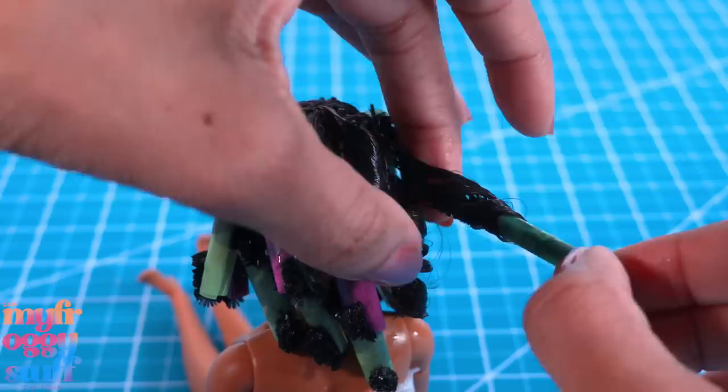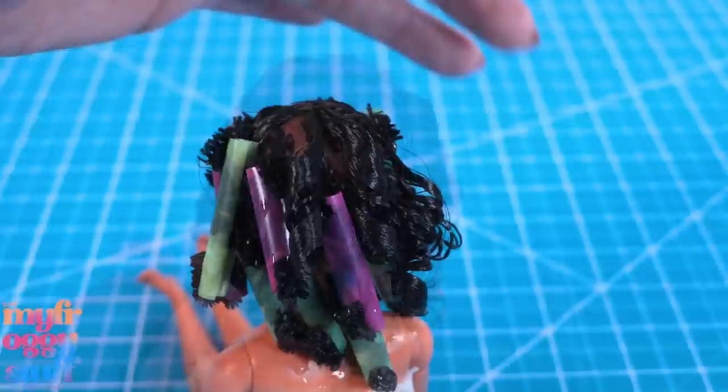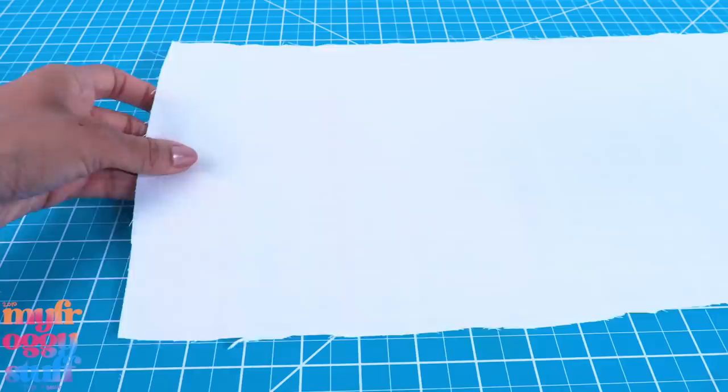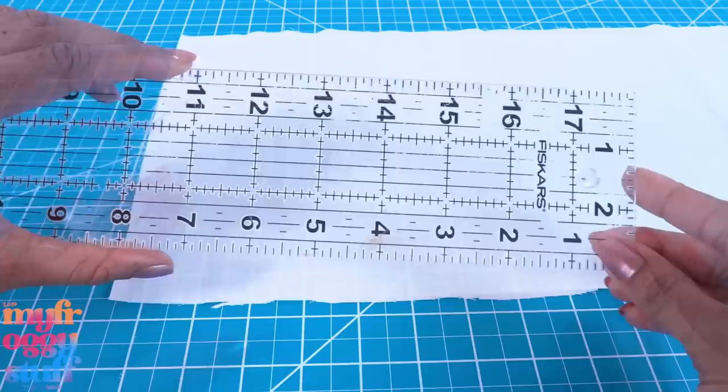Then into the hot water she goes, then a quick dip into cold water. I remove the little rollers, trying to be as careful as I can. We got some curls! I'm just gonna let this sit and dry and we'll come back to her later. Let's get started on that top — I have a white cotton fabric that I ironed flat.